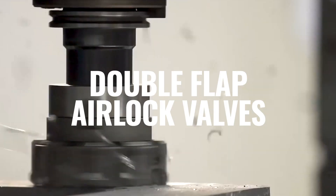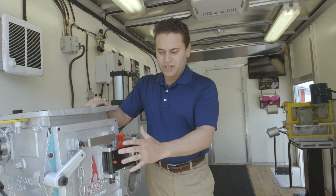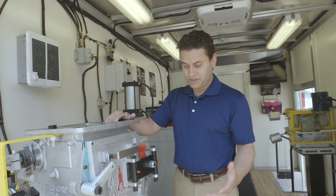Hey, my name is Rafael with Platko and I'm going to take you guys through a walkthrough of our Platko double flap valves on our mobile show truck. We're going to start with the Premier Series valve, the H series valve, which was invented originally in the 60s for the iron ore industry, steel industry, and cement industry.